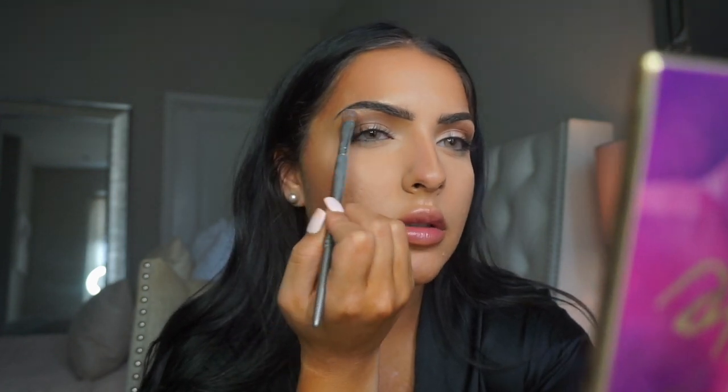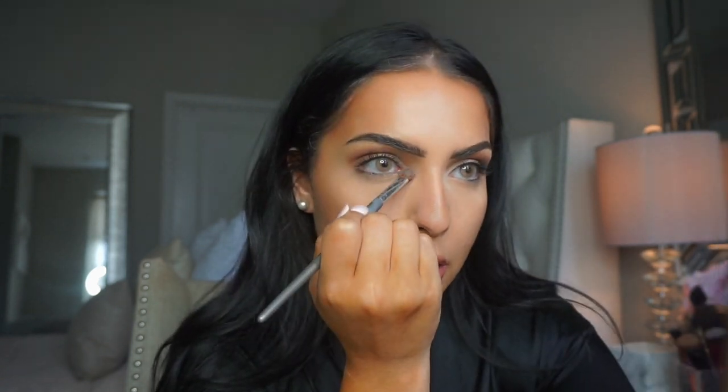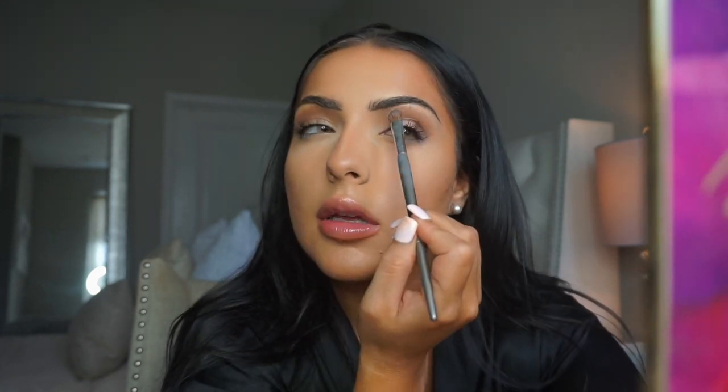I'm really impressed with this palette. This look is pretty — it's like a bronzy, purplish. Going to put a little bit in the tear duct. My lash extensions are coming off too. I love it. So now I'm going to line my eyes. I'm going to use the Stila All Day Waterproof Liquid Eyeliner and this is in dark brown.